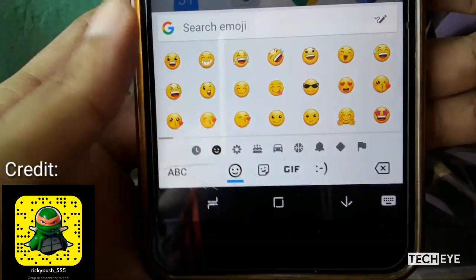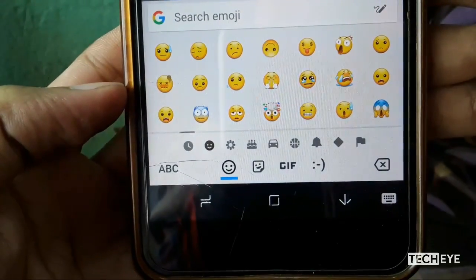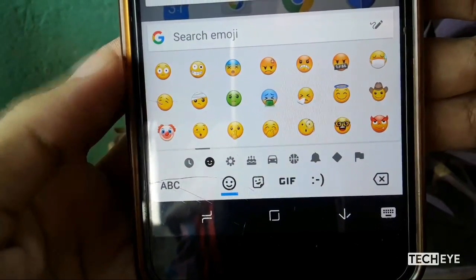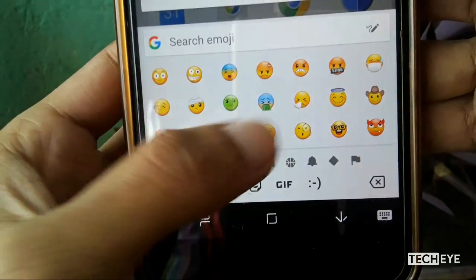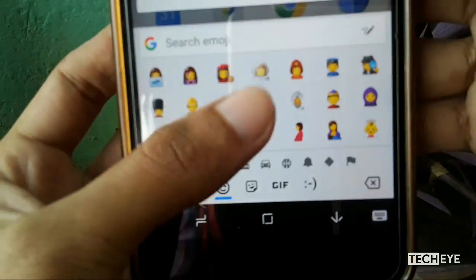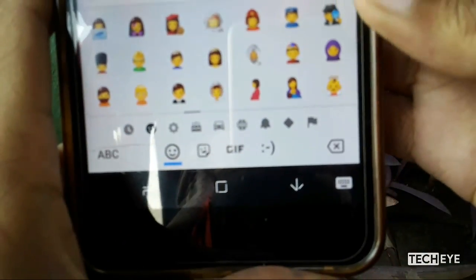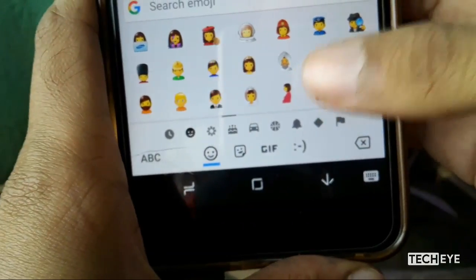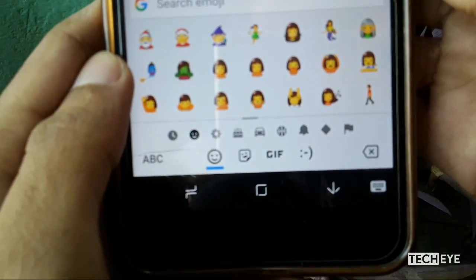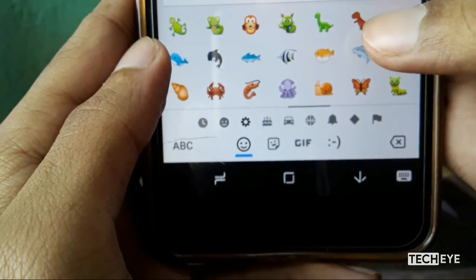Now enjoy the new Unicode 11 emojis, Samsung Oreo beta style. You get all the new emojis such as the popping head, the mad face, the angry face, the hijab girl, an elf, a breastfeeding lady, a pregnant woman, the pop star, and so on. And yes, you also get the T-Rex emoji here.